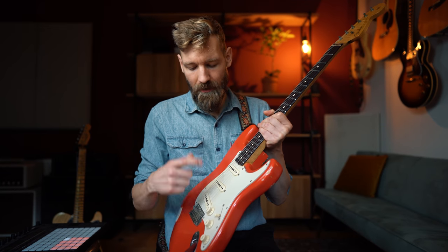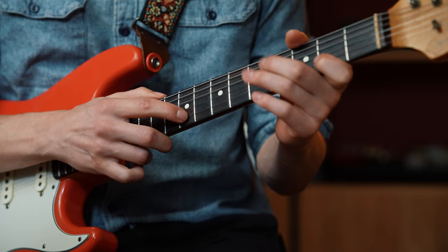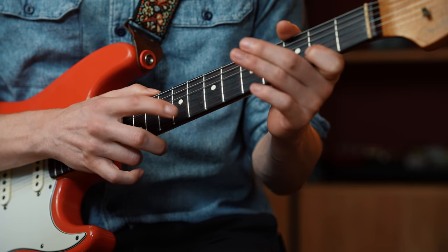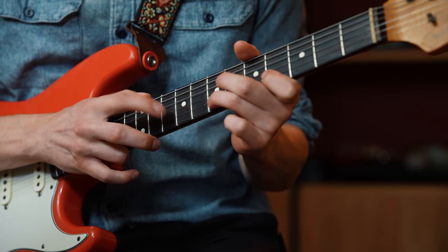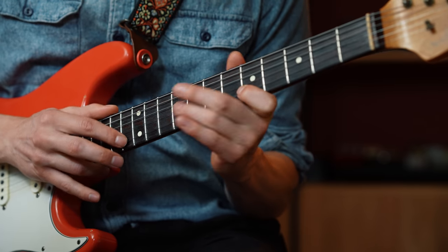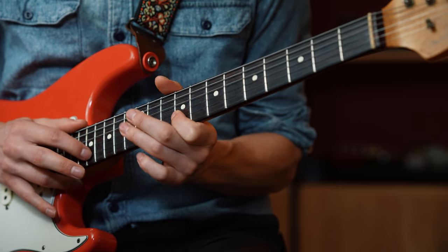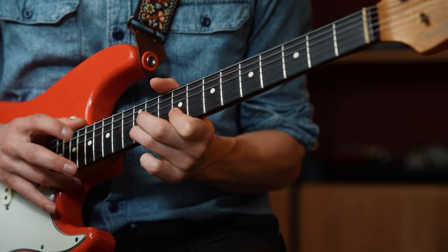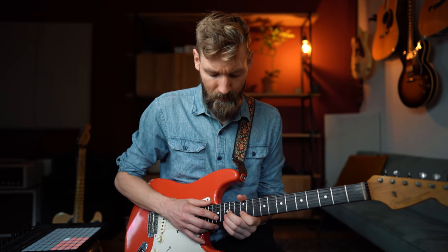I think he's playing everything on the neck pickup, by the way — I played it on the bridge, I don't know why, lazy. Anyway, let me just play it one time slowly so everyone can see what I'm talking about.